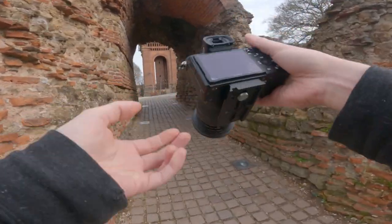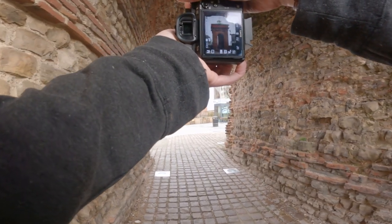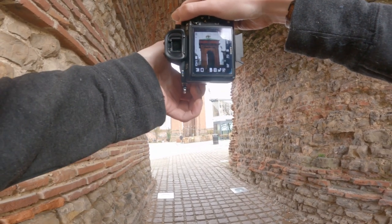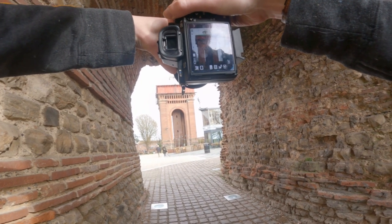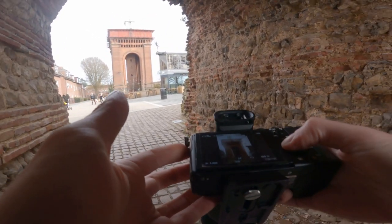Let's try something I wasn't sure about. We're going to find our frame, zoom right in, take the shot, zoom out — then zoom right in again, take the shot, zoom out. That's kind of cool. This was the first bit of hope I had on the shoot. These came out better than I thought they would. They're a bit abstract, but that's sort of what we're going for.